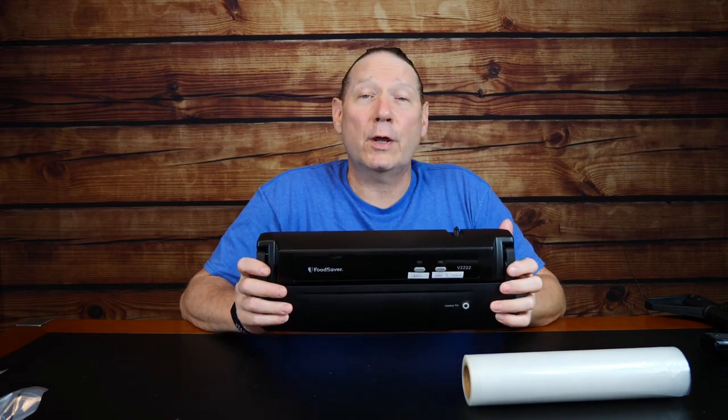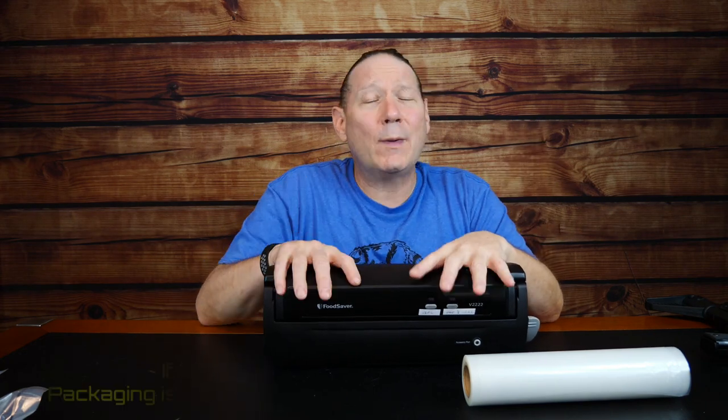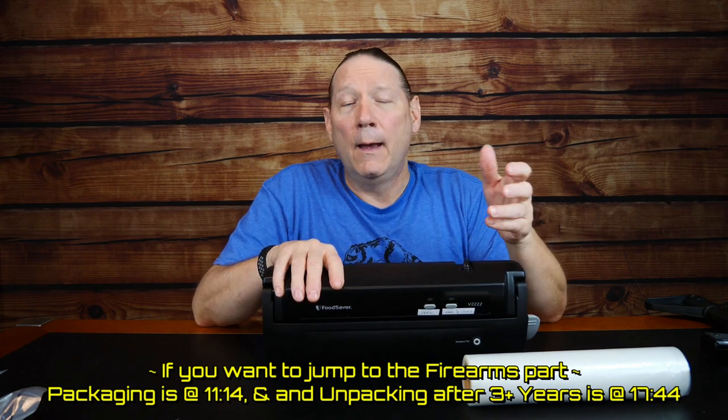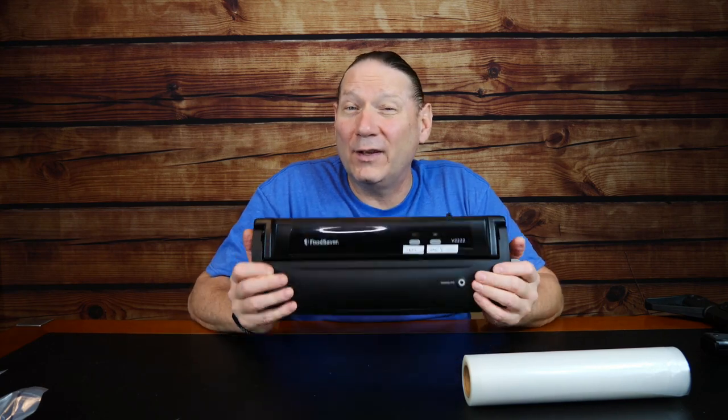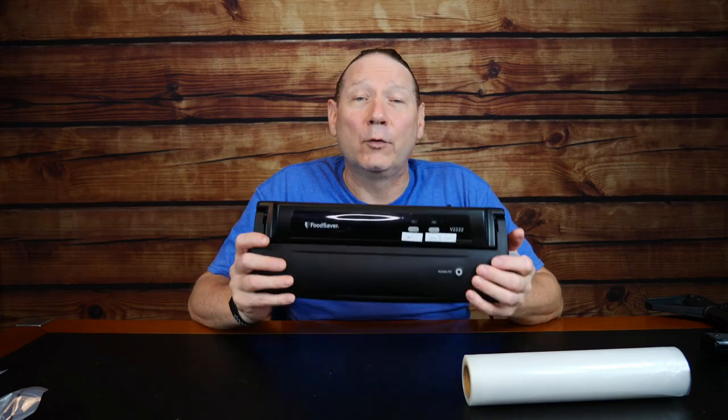Phoenix Rising here. Today we're going to talk about using a vacuum sealer for general preparedness. Originally this video was going to be about vacuum sealing firearms and ammunition as a way to preserve them in less than favorable environments — a cheap way of doing it, albeit not as durable. But as I started going through the video, I found there are so many uses for this from a preparedness standpoint that I wanted to change the tone.